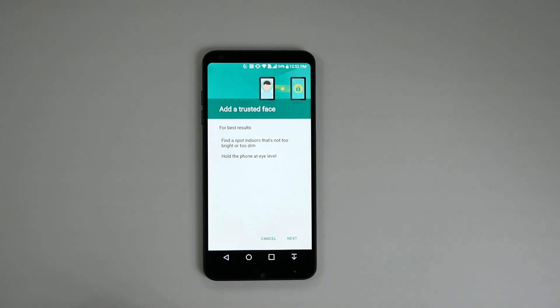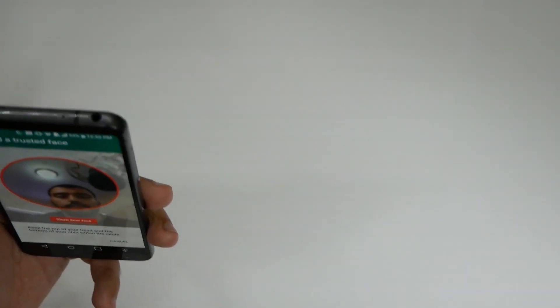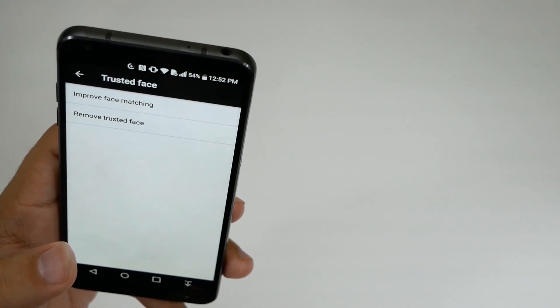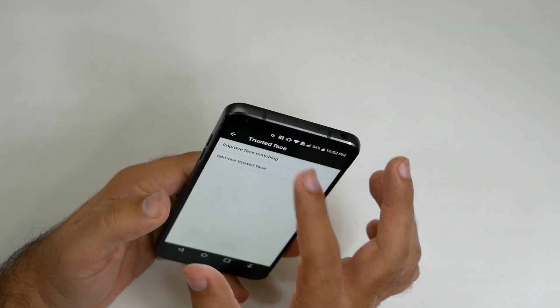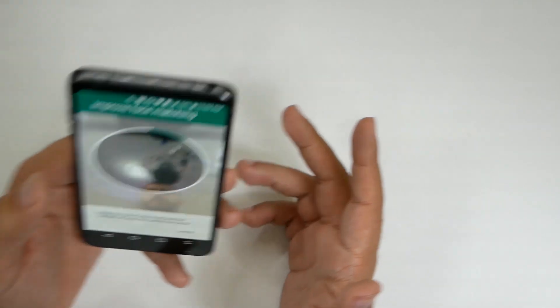Hold the phone at eye level and find a spot indoors that's not too bright or too dim. Then let it scan your face. It looks like you can scan multiple times, which is a nice touch.